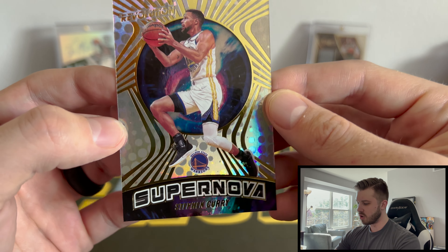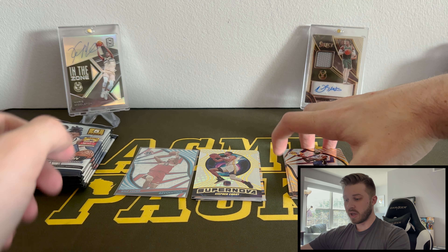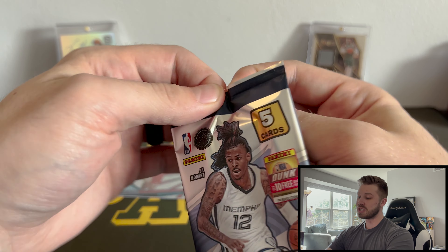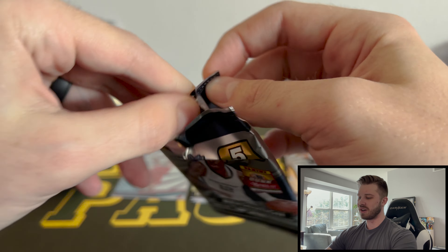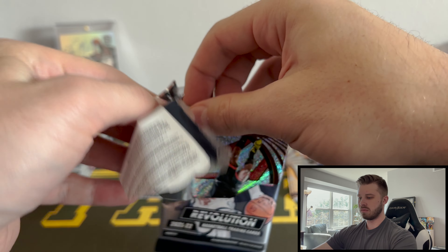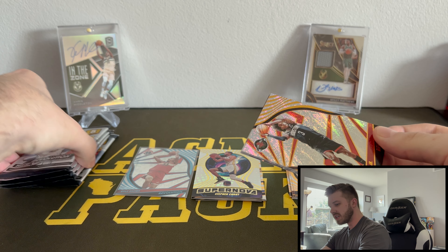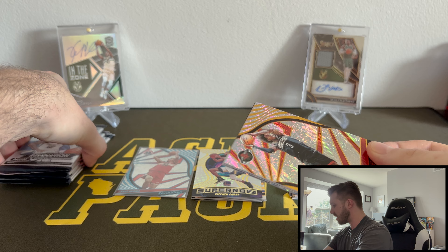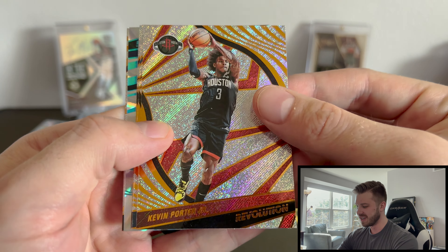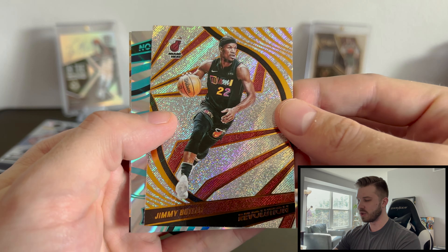And then Supernova — that's Steph. They play tonight; I'm recording this a day early, but I'm assuming they're going to close it out against the Mavs tonight. So it did say five cards per pack and 12 packs per box, but we are not anywhere close to that. So yeah, this was in fact a normal box of Revolution hobby.